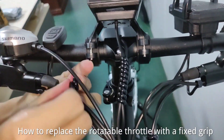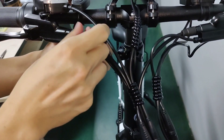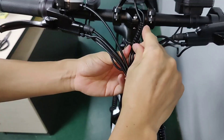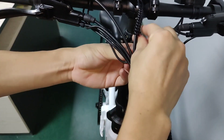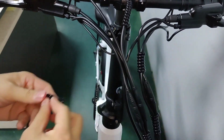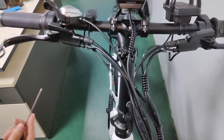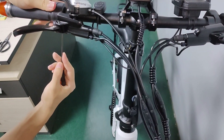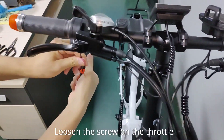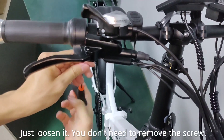How to replace the rotatable throttle with a fixed grip? Loosen the screw on the throttle — just loosen it. You don't need to remove the screw.